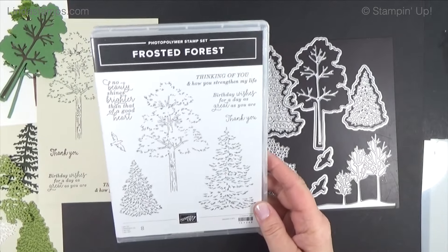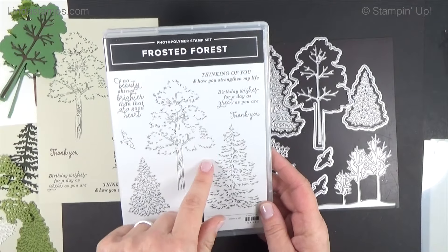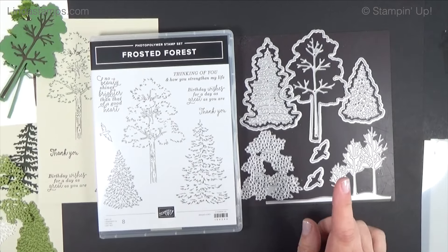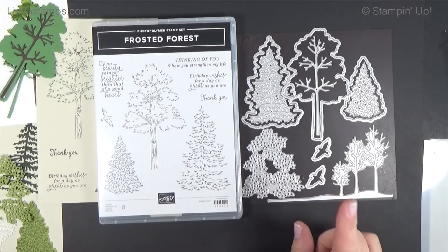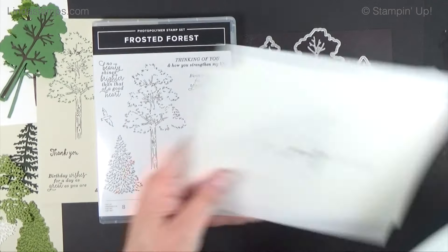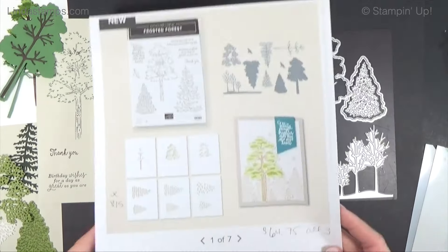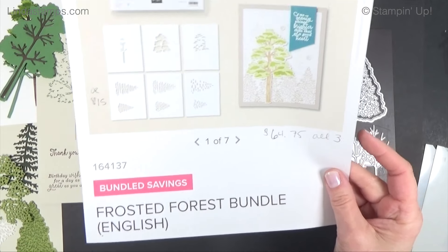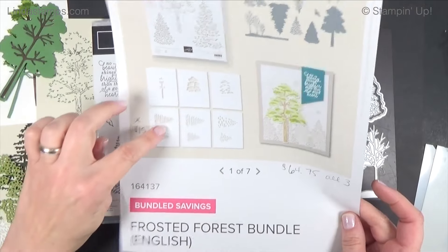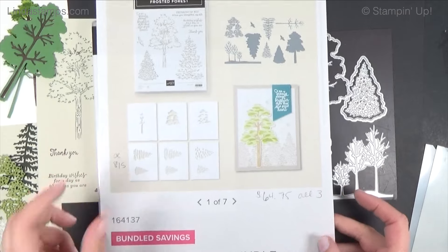Welcome back to Stamping School. There's a lot to show you this week. This is the online exclusive called Frosted Forest. A lot of people have been using it because it's cool. I've got a lot of trees but this bundle is pretty cool — there are stamps, dies, and layering masks. You can get these separately too. It's a pricey bundle if you get all three: the stamps, the dies, and the masks — it's $64.75.